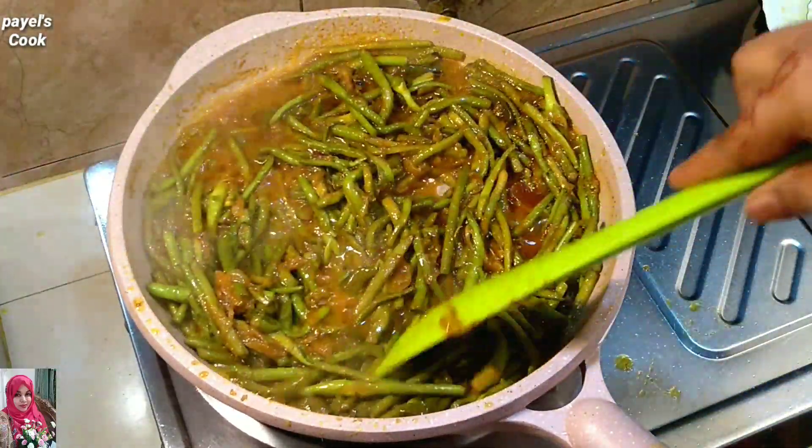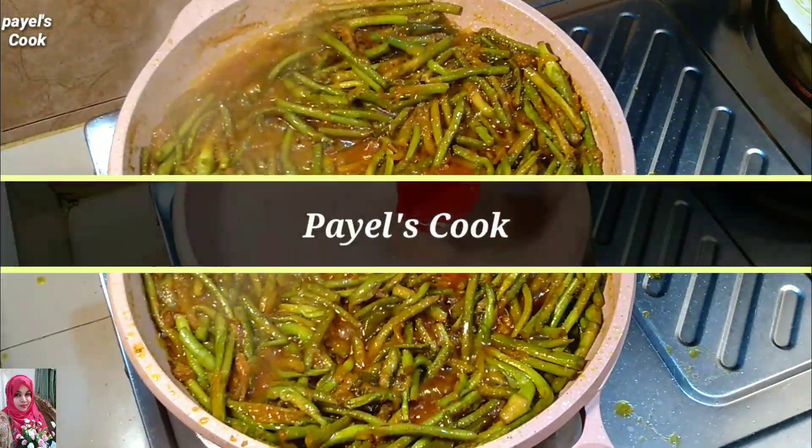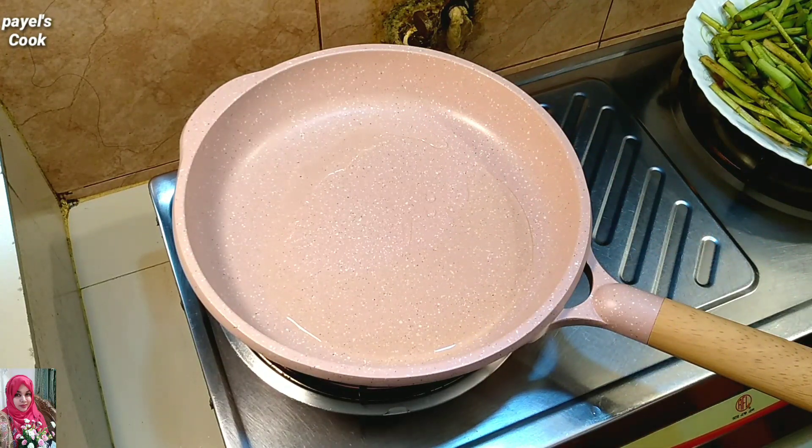Hello everyone, welcome back to my channel! How are you doing? Today we are going to make a recipe of 1 gram of moist style.